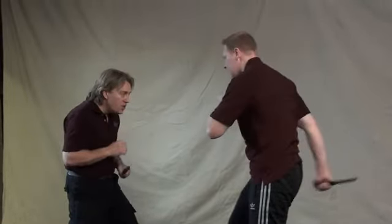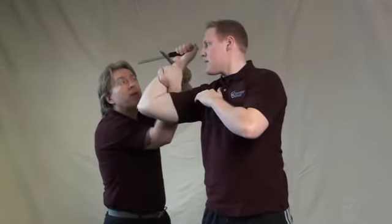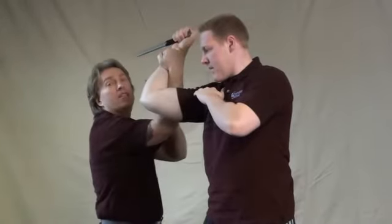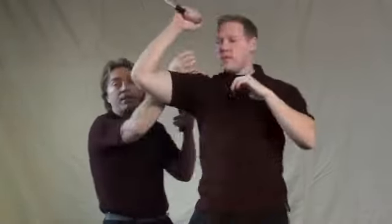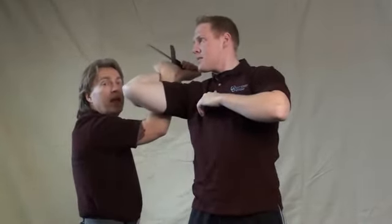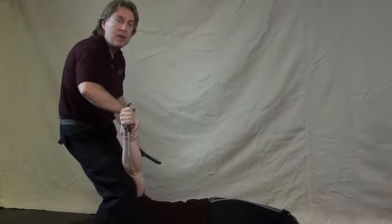From a closer view: as your opponent comes to slice you, move to the outside, sticking with his energy and redirecting him into this key lock. If you give up control of his wrist, it allows him slight movement to work against you — unless you had him in position. Make sure you keep your blade in front of his blade. Take him down, come to stab him, checking his arm and controlling it so the blade cannot reach you.